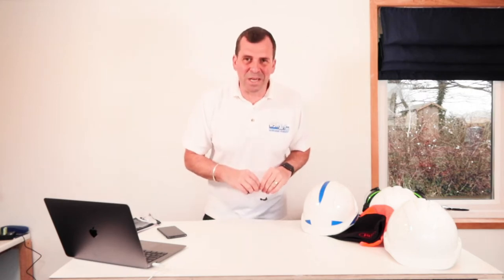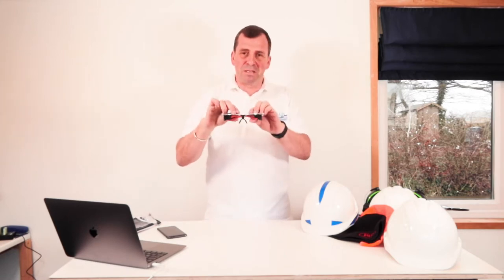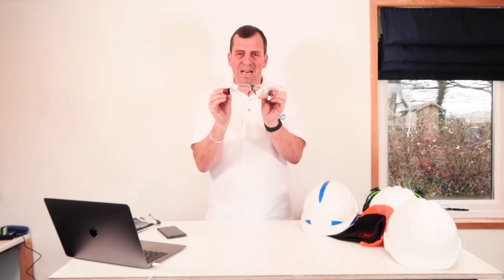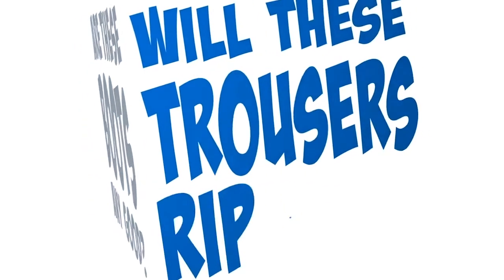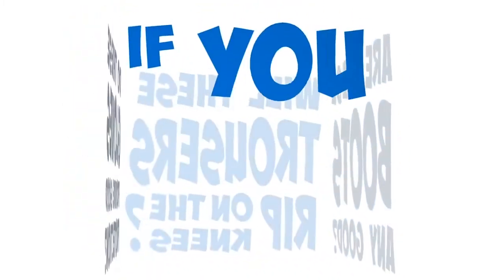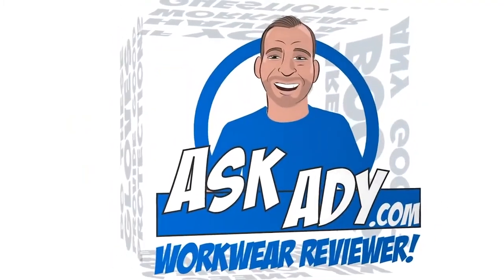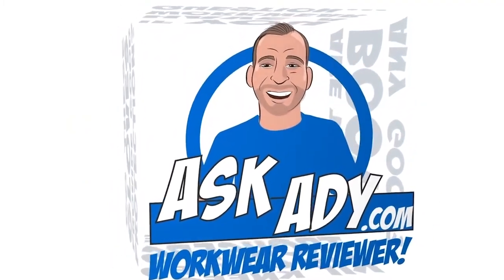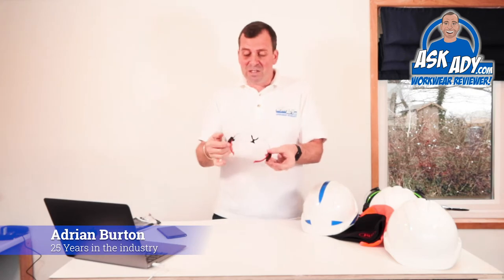Hi, welcome to Ask AD and this week I'm going to be reviewing the new Stealth 8000 glasses with LED lights. The guys just sent this over to me to have a look at and I just thought this is really cool.